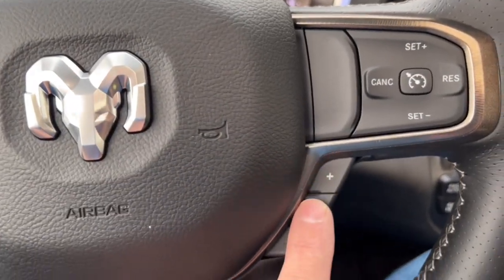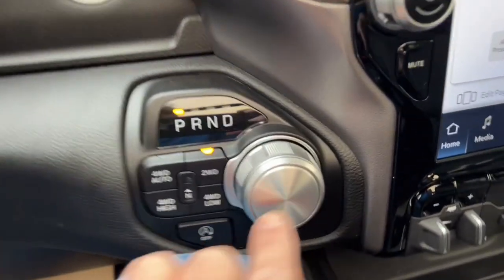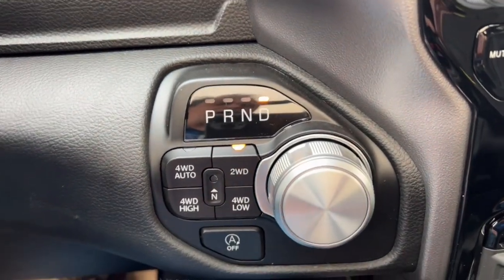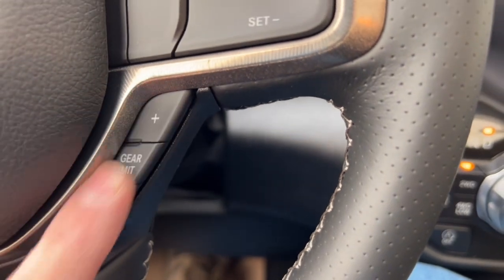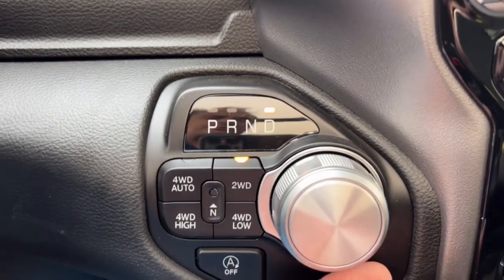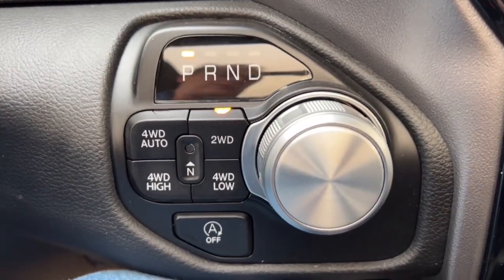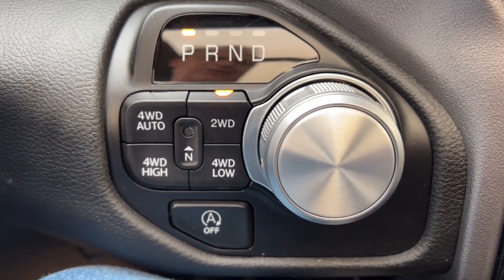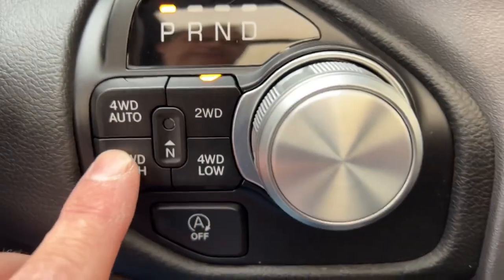Over here is your gear limiter. This truck has an eight-speed automatic transmission — turn the dial to put it into drive. But you can use this to tell the transmission how many gears it's allowed to use. For instance, going down a steep hill you can downshift and let the engine hold you back, or you can limit it to first gear if needed.